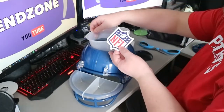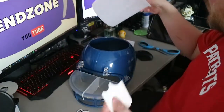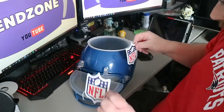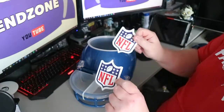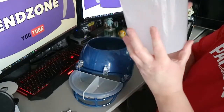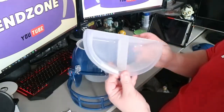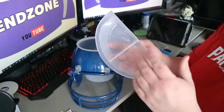It also comes with two fantastic NFL badges for either side of the helmet - almost like the decals. Very nice. Decent size pot, actually - I didn't think it was going to be that large. That's absolutely fantastic. And there are two mini trays as well.